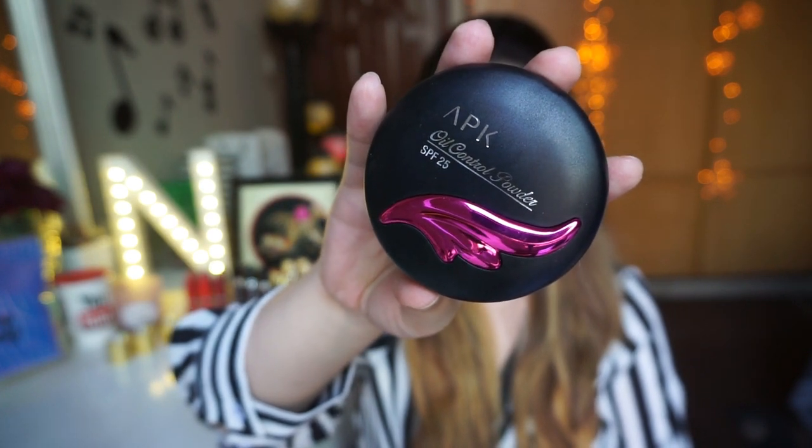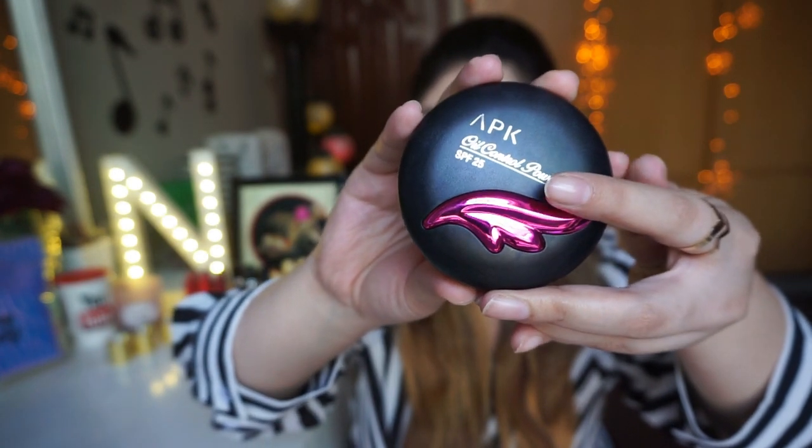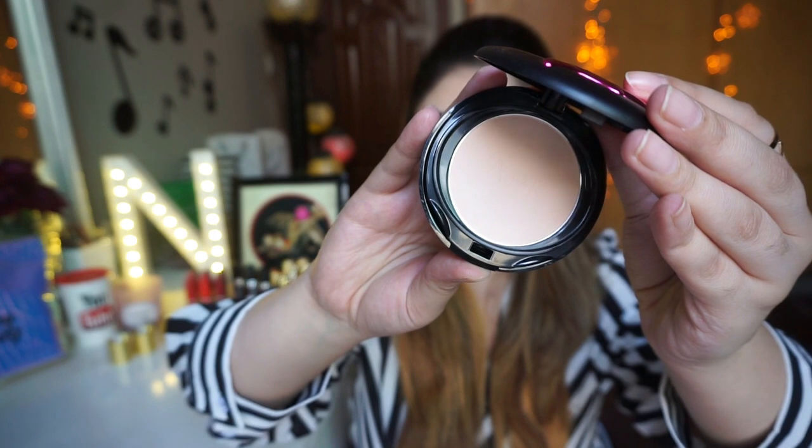Next step is setting powder. Yahan pe mein APK ka oil control setting powder use kar rahi hoon jis mein hai SPF 25. Yeh legit face powder hai — aapke oils ko control rakhta hai aur makeup ko long lasting banata hai. I have tested it, it is really long lasting aur budget friendly hai. Website niche mention kar dungi. Yeh oily, acne-prone, combination aur dry to normal skin sab ke liye achha hai — meri skin dry hai aur mujhe koi dry patches nahi pade.